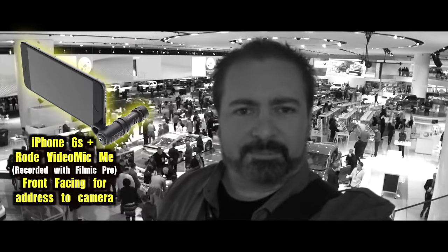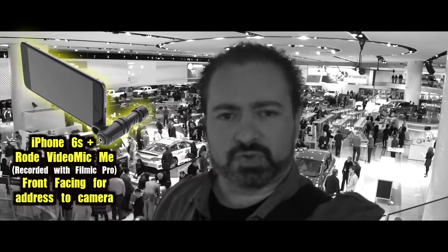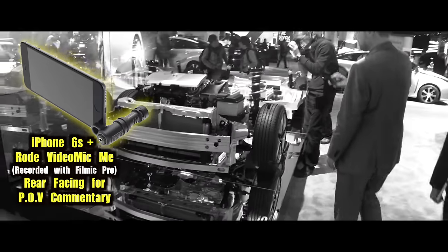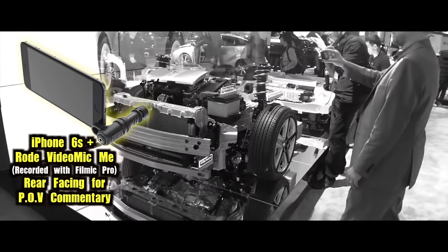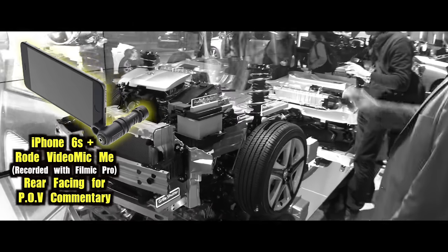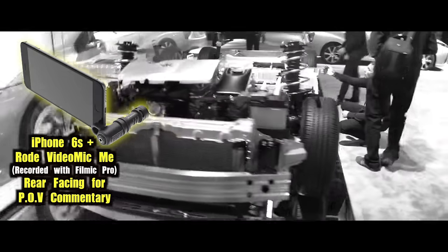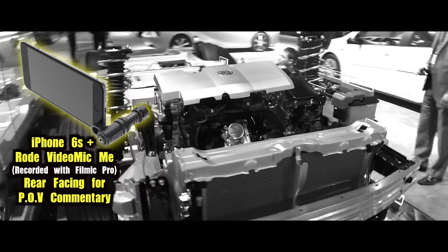Hello again, I am Blunty here at the booth at the North American International Auto Show in Detroit. More cool techie stuff to look at. This is the exposed bones of a Prius, believe it or not — a hybrid car. We've got the engine up front, powertrain, batteries at the back. It's just really cool to see this stuff exposed so you can see how it's put together.